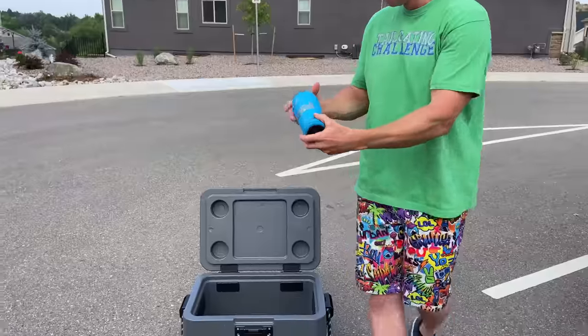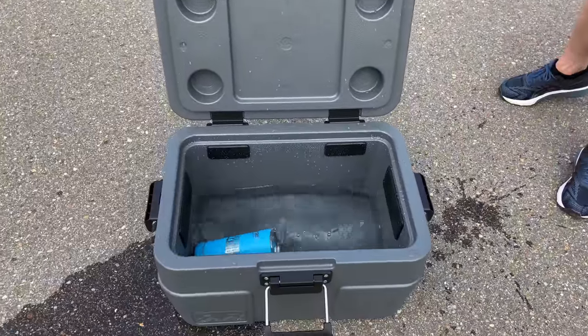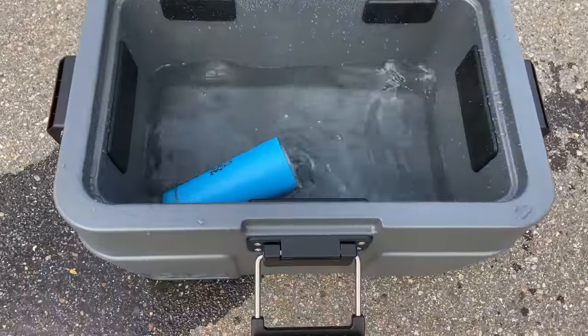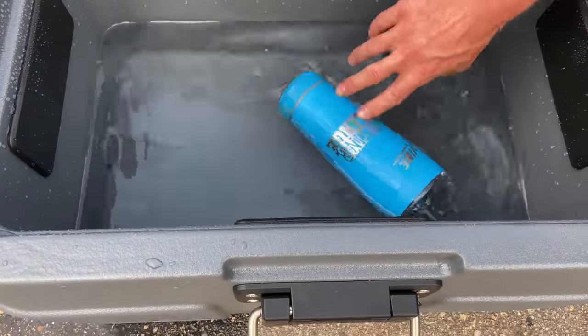If you thought we weren't gonna throw this in a cooler full of water to see if it can handle water, then you haven't been here very long. We're gonna chunk this into the water because it says on the website it's waterproof, it says on the bottom don't expose to water — and that's what we're here to find out. Come on in — it floats!